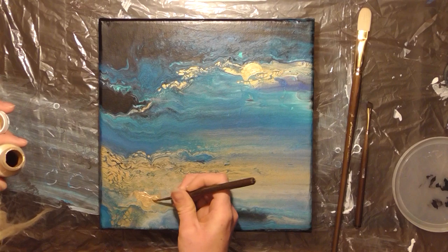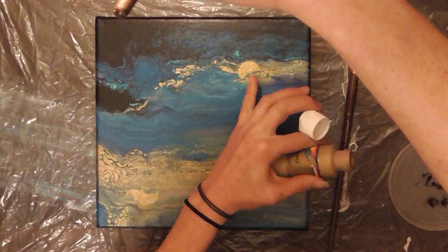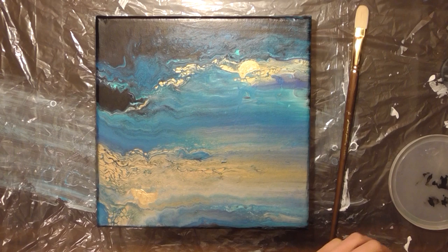It was so metallic that I actually needed to cover up the light so that you guys could see it a little bit better. Now that we've made the parts that I like pop, we are going to cover up the parts that I don't by making a mountain range and a lakeside.